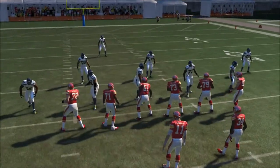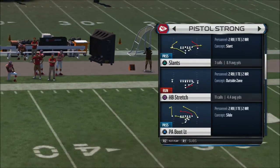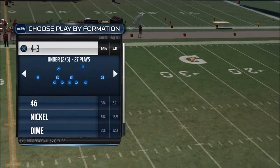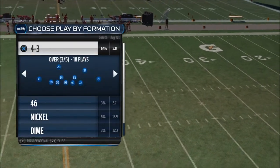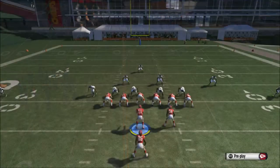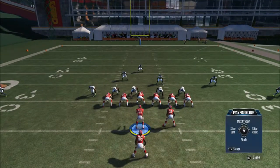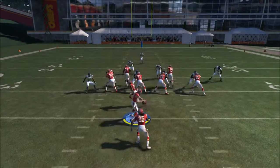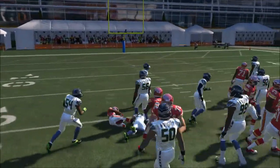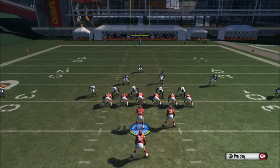Sometimes opponents spread the D-line and put outside linebackers on the outside to try to stop this play. No problem — use the same setup: LB or L1 aggressive linemen, but just go ahead and run up the gut, straight to the middle. If they're putting more guys outside, they're going to leave the middle wide open. As you can see right here, we get a nice block by Davis.